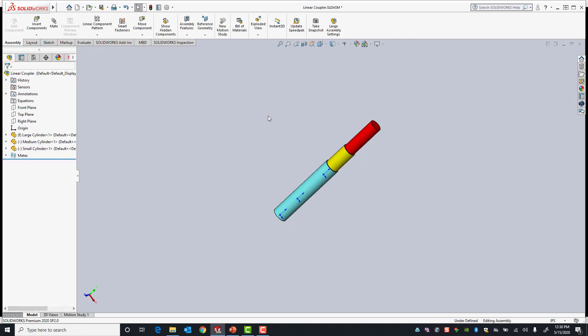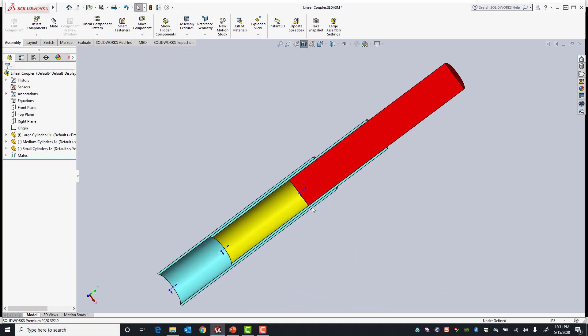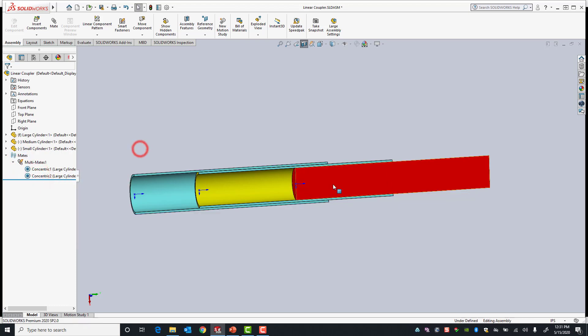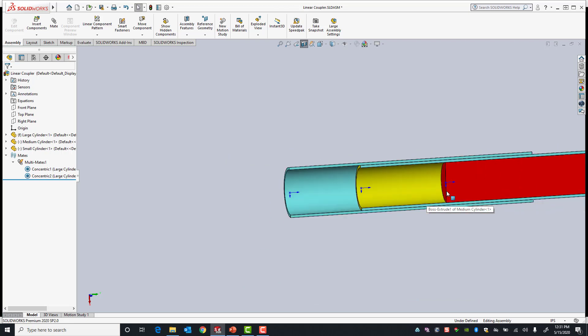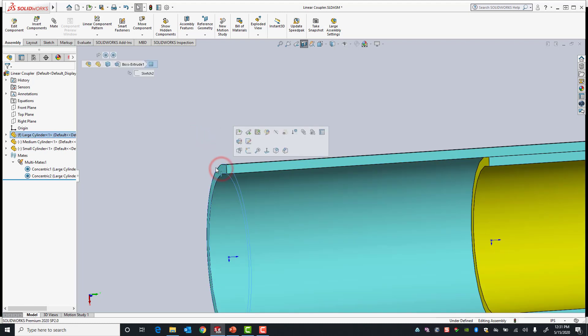Next I'm going to section these components so I can see what they look like from the inside. In the mates folder, I'm going to lock my concentric mates so they don't spin. You can see all these components are concentric to each other. Next I want all these components to share the same location, so I'm going to make the yellow and red component bottom faces coincident to this face, at least temporarily.